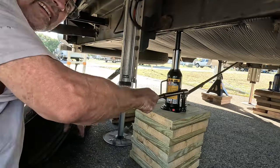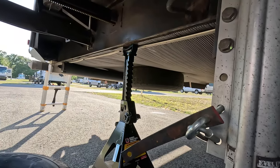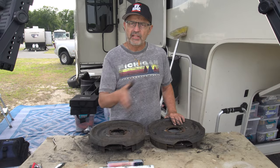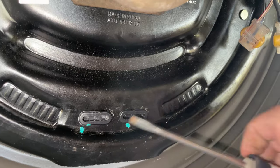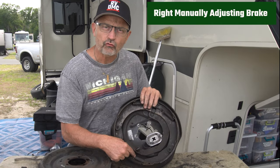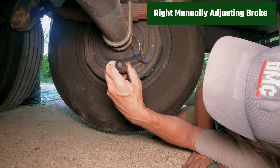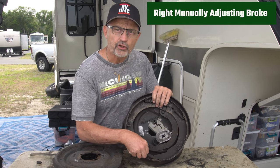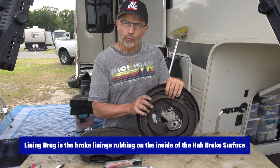To adjust the brakes, you need to lift the fifth wheel off the ground using a jack and jack stands to support the frame. You're going to have to get under the RV, so make sure you have it jacked up and supported correctly. Once the wheel is lifted off the ground, spin the wheel to see if the brake is dragging. Get under the trailer, look for the adjustment window, and pop out the plastic plug to access the adjustment mechanism.